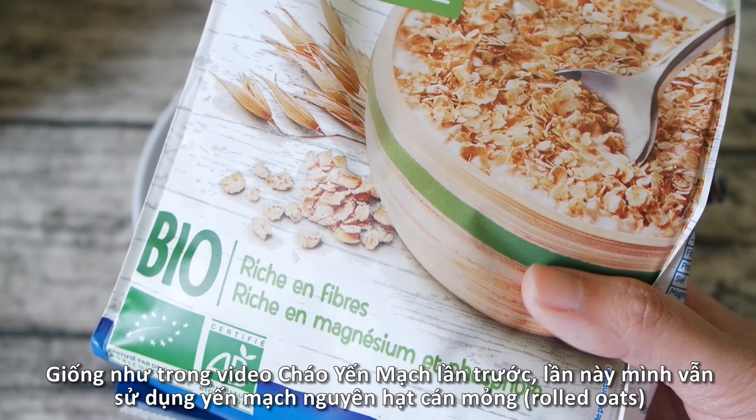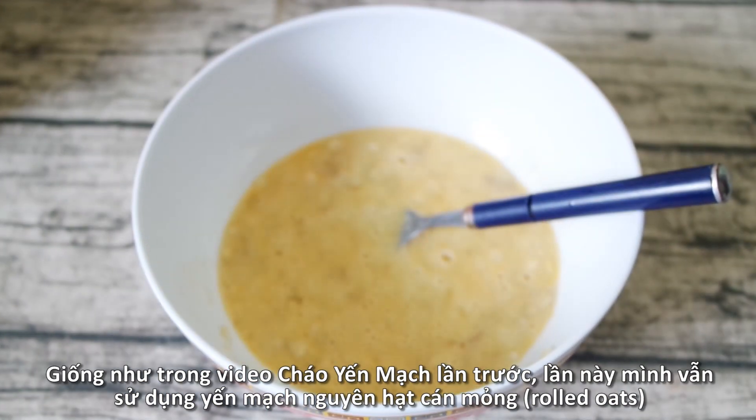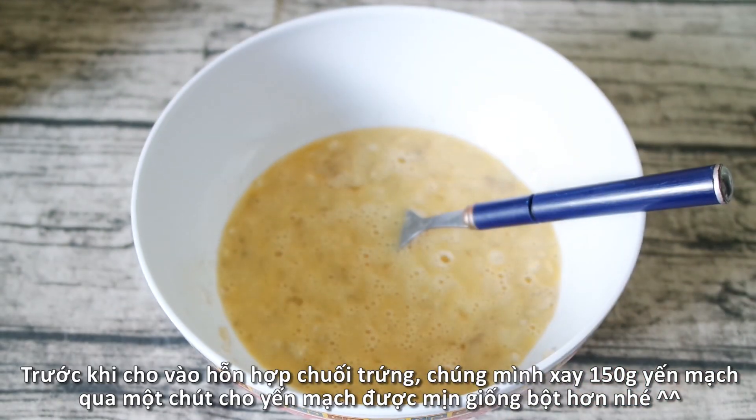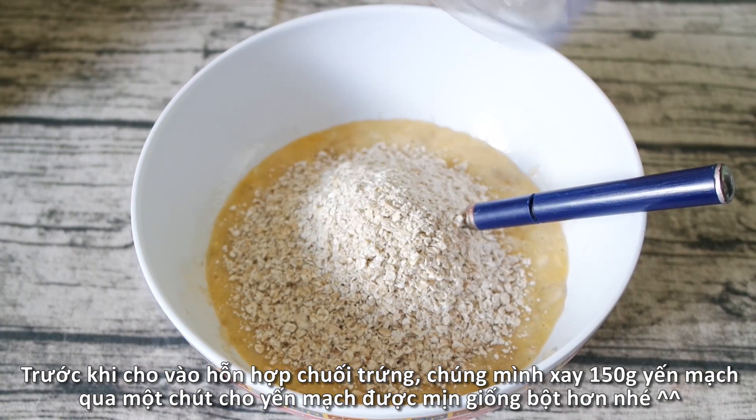As in my previous video where I showed my breakfast oatmeal recipe, I'm using brown oats for this pancake recipe. We'll blend 150 grams of oats in the blender for a couple of seconds so they will be smoother and have that flour texture.